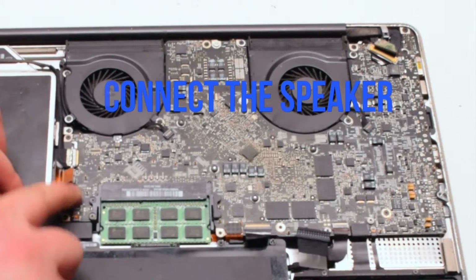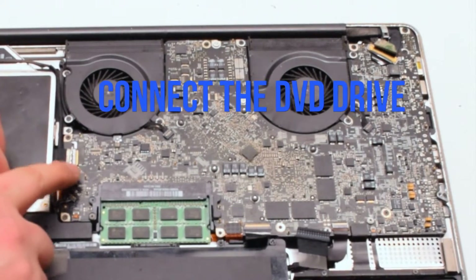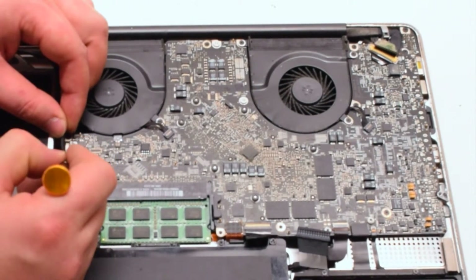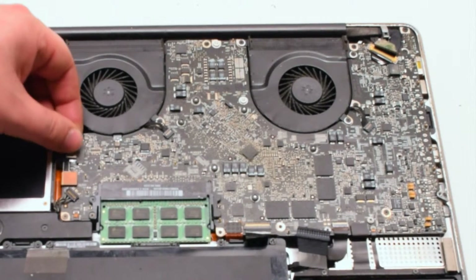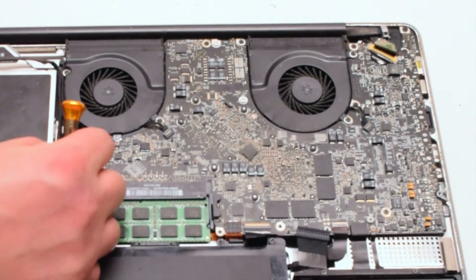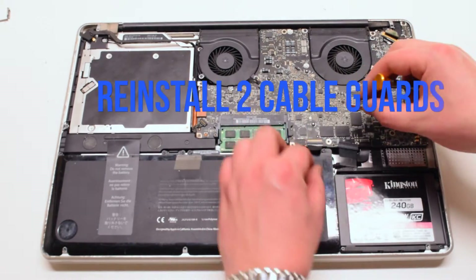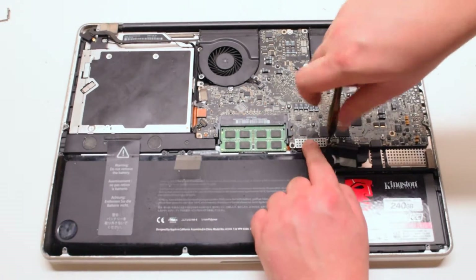Next, connect the speaker — put it over the socket and click it in. Connect the DVD drive; also just simply click it in. Connect the iSight Wi-Fi cable, working it left to right into the socket. Now reinstall the cable guards — there are two of them, both secured with two Phillips head screws each.